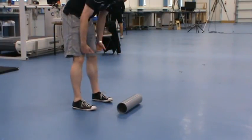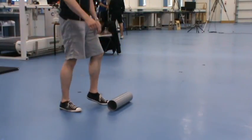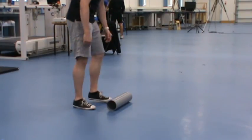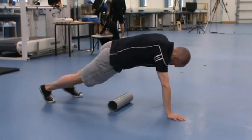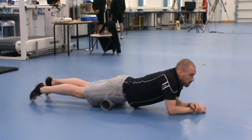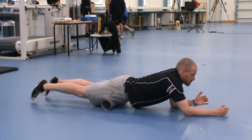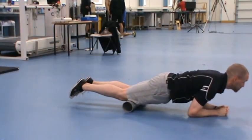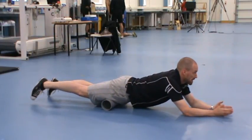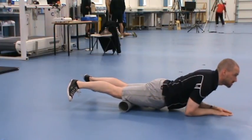We're now going to work on quads. Two ways to do your quads — I'll start with the low pressure option, which will put less pressure on your quads and be less uncomfortable. All you're going to do is lie face down with the roller just below your hip. Then put your weight on your arms and just roll yourself backwards and forwards, right down to just above your knee. Remember what I was saying about turning our feet to angle our legs.